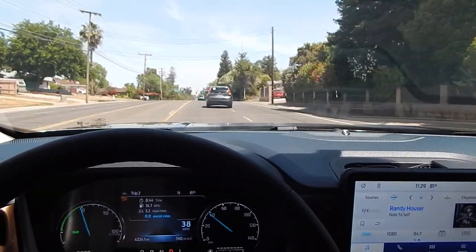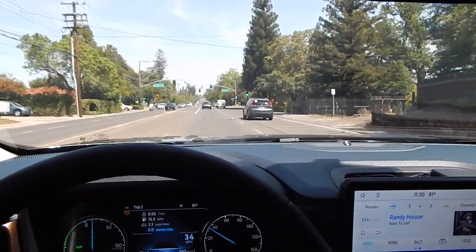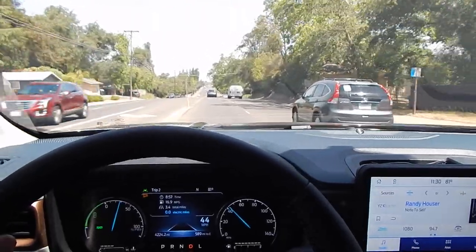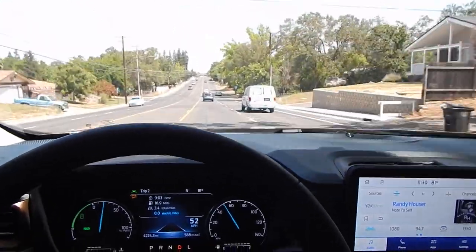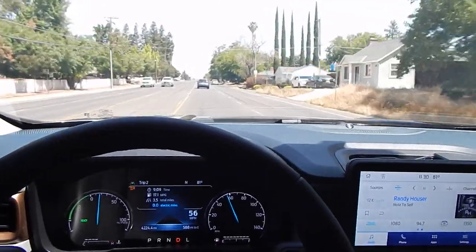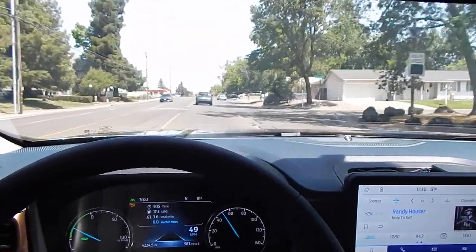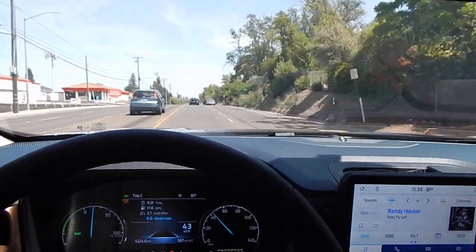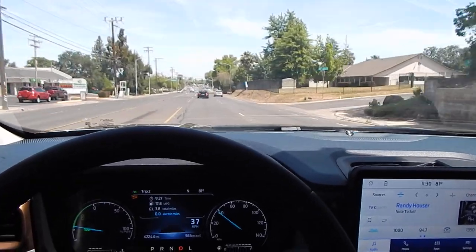I'd be lying if I told you the vehicle doesn't feel any different. When you hit potholes, you can feel when the trailer hits one — there's kind of a jerk on the vehicle — but it's very ever so slight and not super noticeable. 55 miles per hour feels like no effort at all. I feel like I could cruise on the freeway with this trailer with minimal effort and complete ease. Based on my research, when the vehicle is in tow haul mode, the auto start will not operate — the vehicle will stay running the whole time.